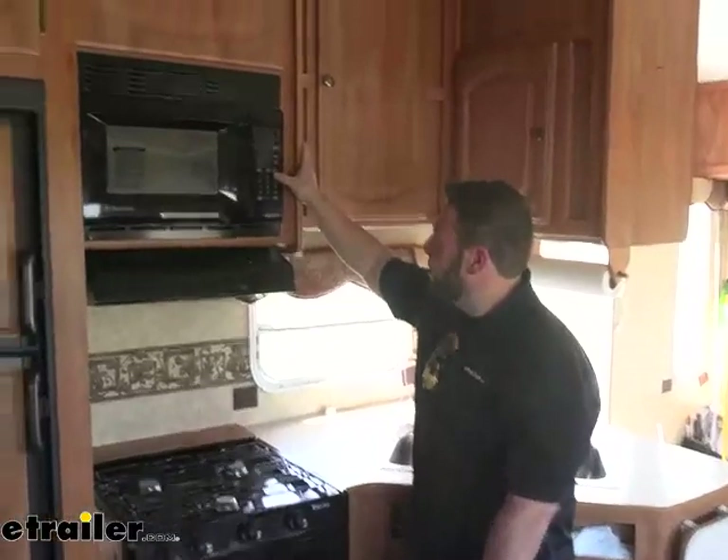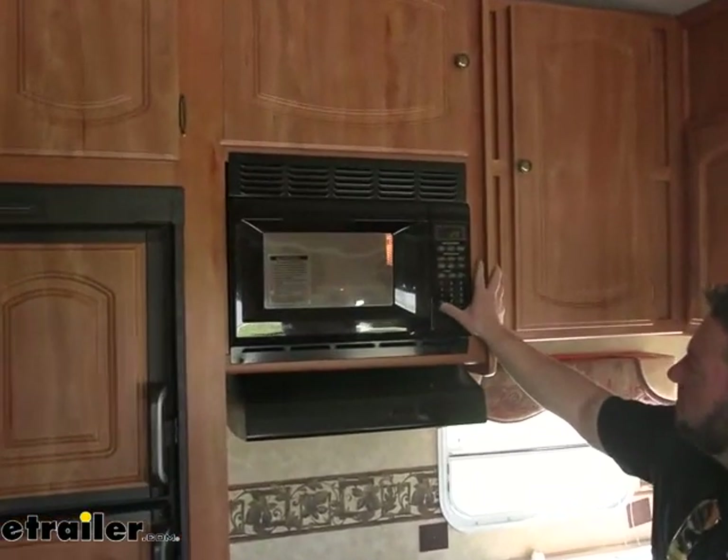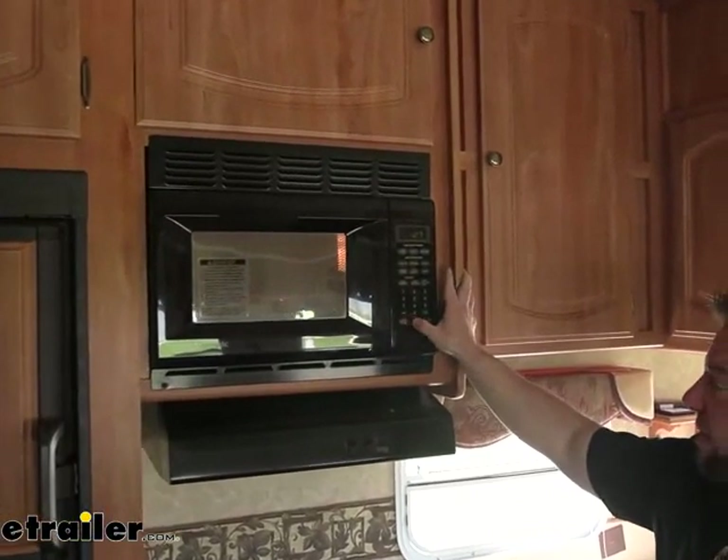Inside, we can check and make sure we've got power real quick. We'll run the microwave. Looks like everything is just fine.